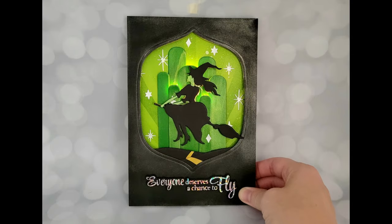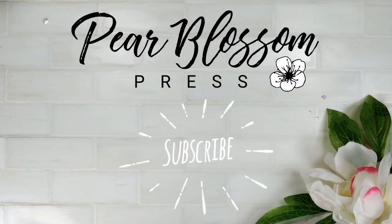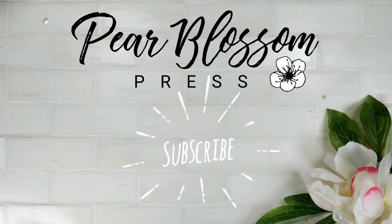If you've enjoyed this, go ahead and hit that subscribe button and make sure to come back for more inspiration. Thank you so much for joining me and I will see you next time.